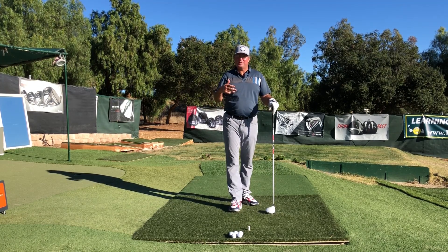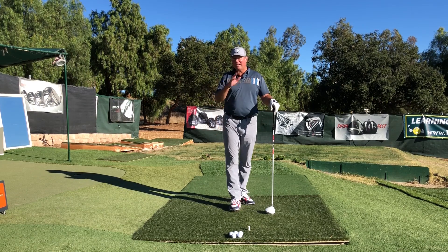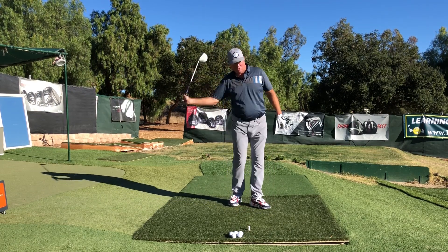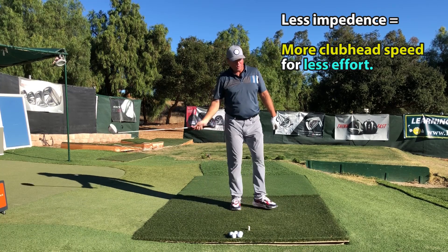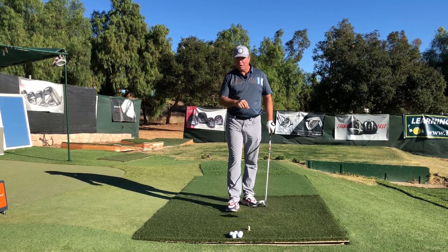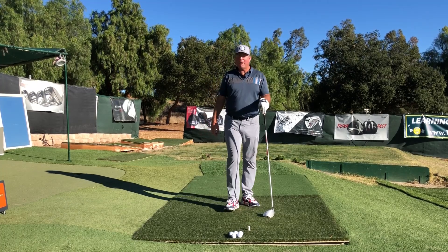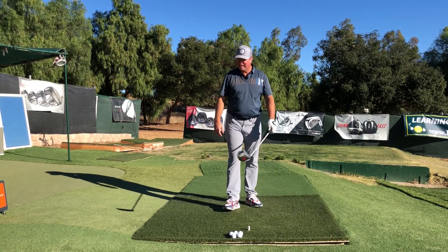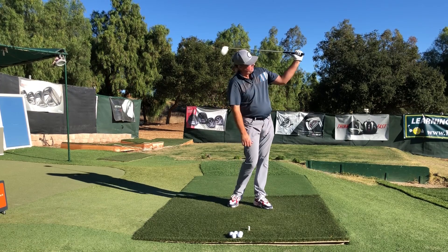You can still make millions of dollars on tour with a more impeded release — some of the greatest in history have done it. However, I think you'll squeeze out a little bit more club head speed and control when you don't get in the way of the club head and instead freely accelerate it all the way to its full range of motion. Those players are impeding the natural pendulum arc of the club head, and it might be costing them a little club head speed. To really max out, I'd advocate freely going from 90 degrees of wrist cock around to 90 degrees or more on the follow-through side.